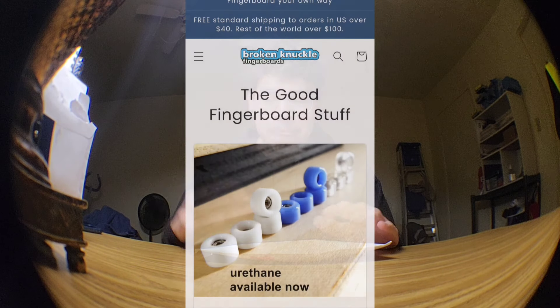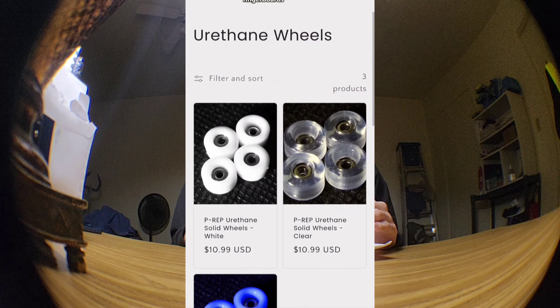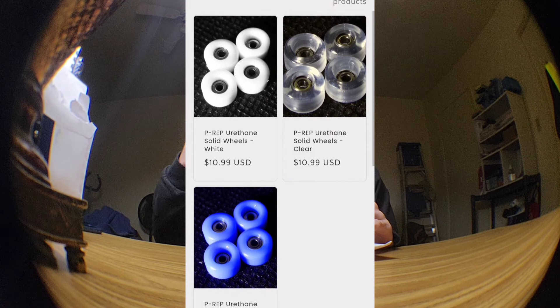Anyways, they dropped new wheels. They're very cheap wheels — $11 on the website and they're 57d. That is some grippy wheels and I am excited, man.